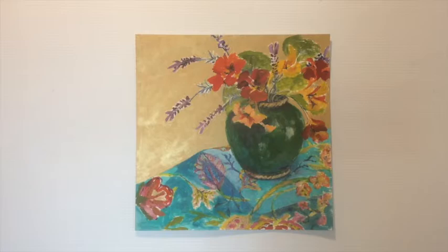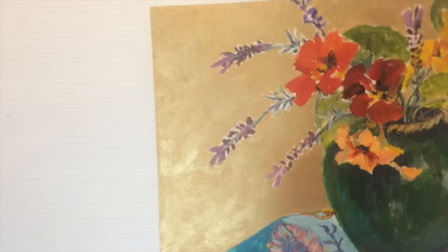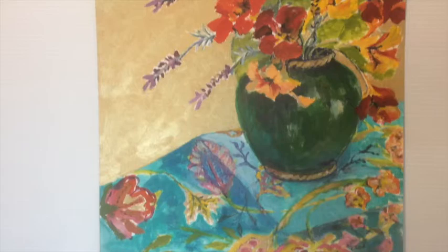So this is the finished painting. As you could see, I put a couple of coats of gold in the background. If I move the camera around you can see that the gold has a bit of a sheen and, depending on the light, you can see a bit of a burnished gold effect.